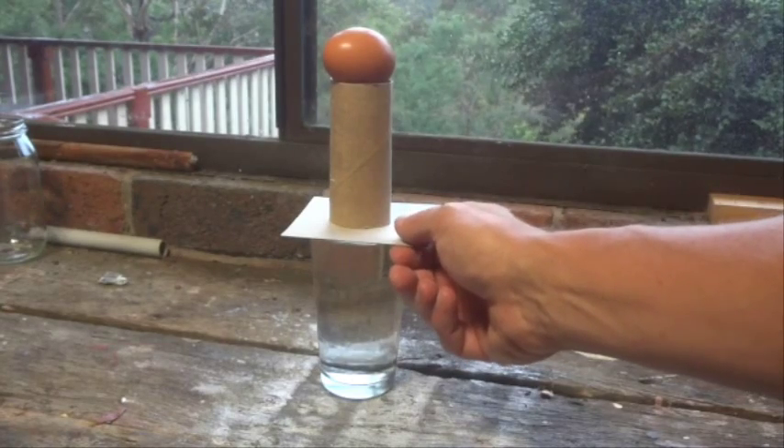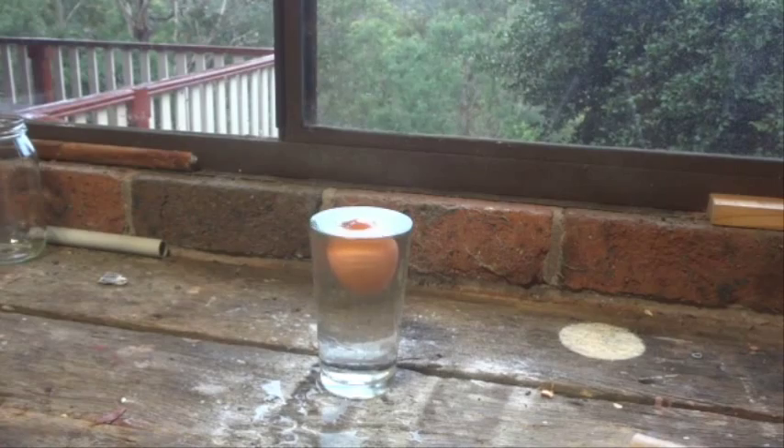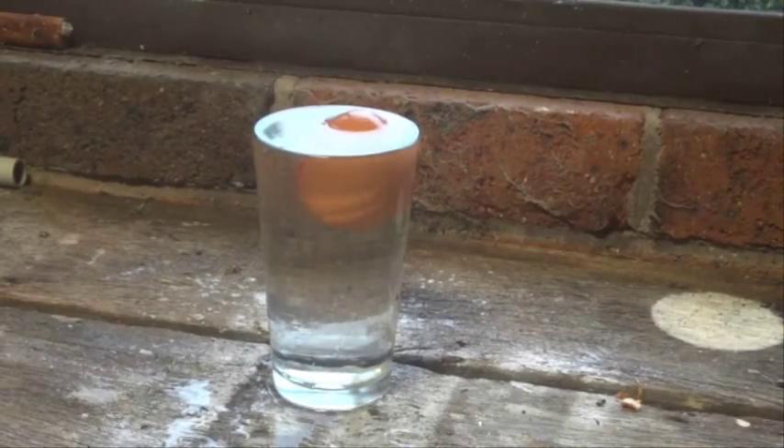So let's see that and see how we go. Yes, beautiful, there we go — we didn't even crack the egg. It's gone straight down into the glass and there it is floating on the top.